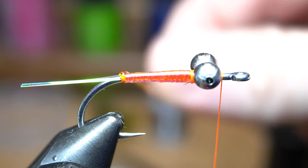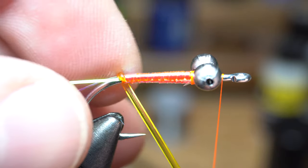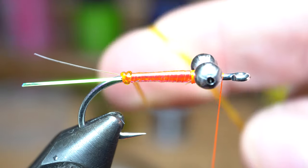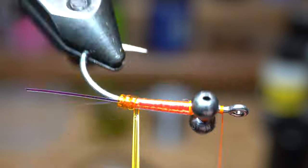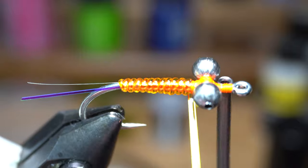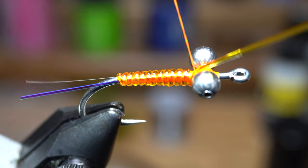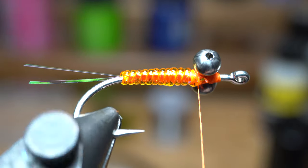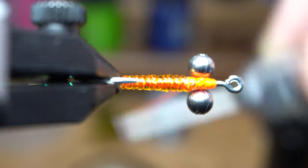We will now wrap the D-rib up the hook shank with touching wraps. Make the first couple wraps by hand and make them very tight — this will give you some control over where they are placed. Then you can use your rotary feature going counterclockwise up the hook shank until you reach the eyes. Once you reach the eyes, back off the thread until it is located just behind the eyes once again. Make a few wraps over the ribbing to secure it and clip off the waste. Now to ensure the ribbing won't move, make a few X-wraps under the eyes like so and over the ribbing tag end.